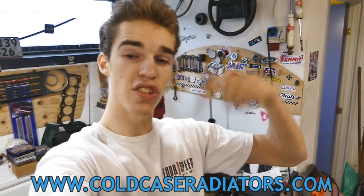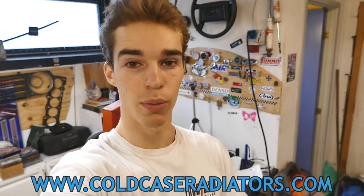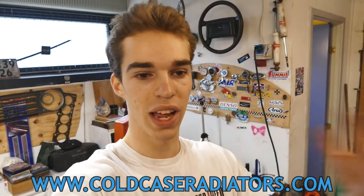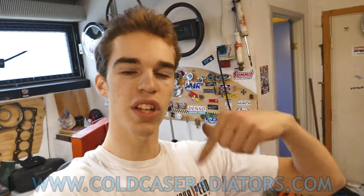If you're going to buy a Cold Case radiator for your hot rod, muscle car, or whatever, don't forget to check the link down below. There will be a link to where you can find a radiator for your car — muscle car, hot rod, truck, whatever. They have everything you need. They also have fan setups if you want to run electric fans. Definitely don't forget to check out the link in the description if you want to grab a Cold Case radiator.